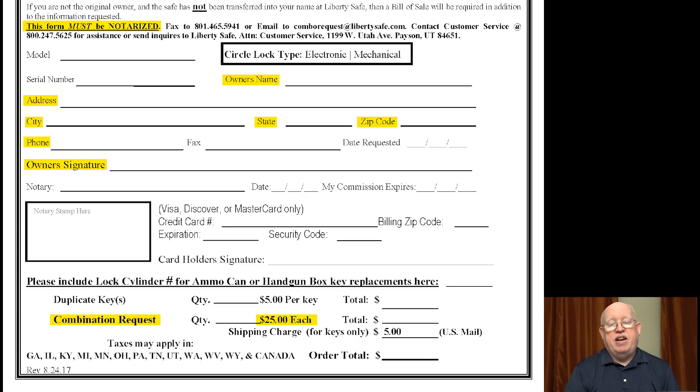I believe the super code is your property and that Liberty should be required to give it to you for free. If you had that code, you could change it to anything you want, making what Liberty has on file irrelevant. I called Liberty's customer support line to request exactly that. They were polite, and they quickly steered me to an online combination request form to obtain the super code. It requires customers to submit personally identifiable information to verify their identity, the form must be notarized, and Liberty charges a $25 fee. They withheld a code to the lock you own and then converted that into a new revenue stream, selling it back to you. That was off the table for me — I'm not giving Liberty another dime.